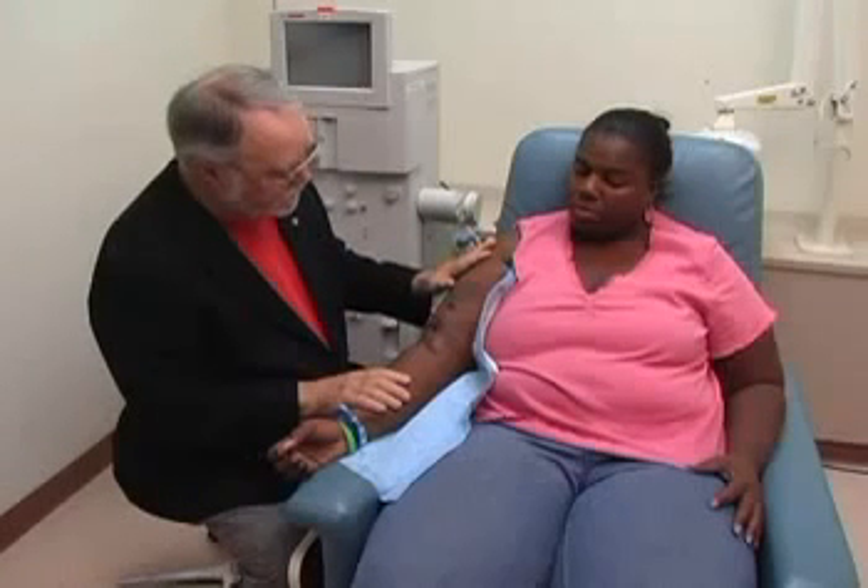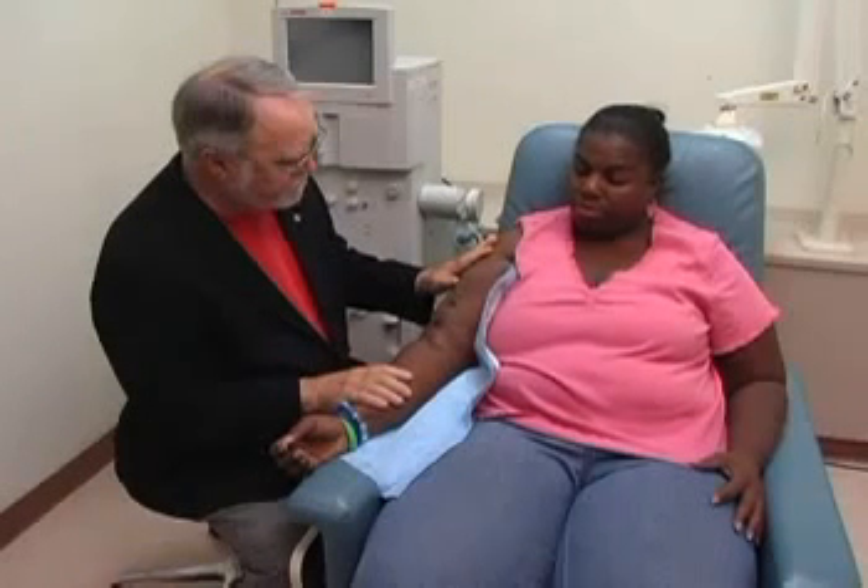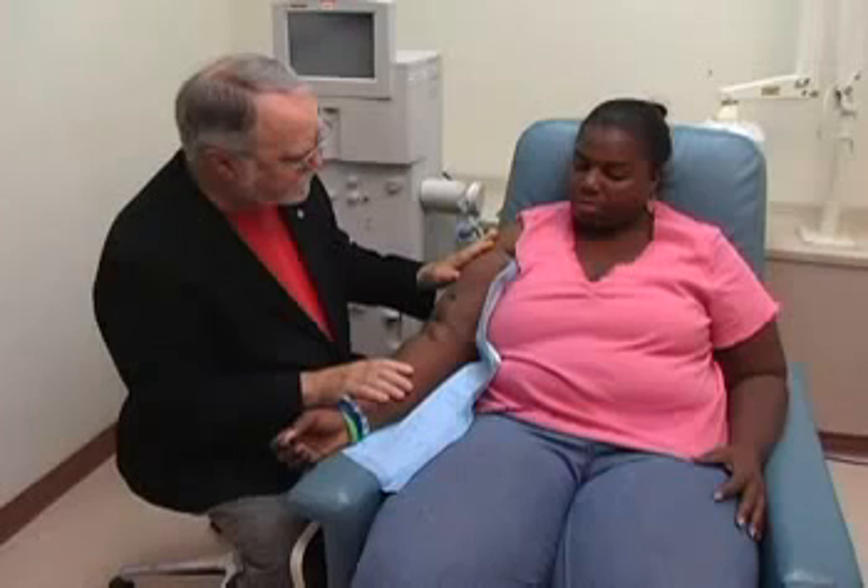Have you noticed any change in your fistula in the last weeks or month or even the last year in the appearance of it? Mm-hmm. What sort of change? It's getting lumpier. Okay.